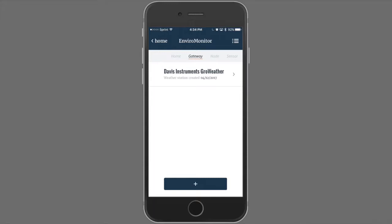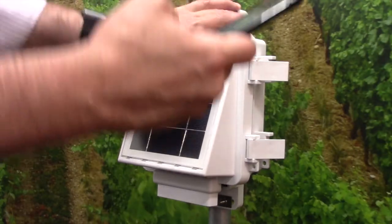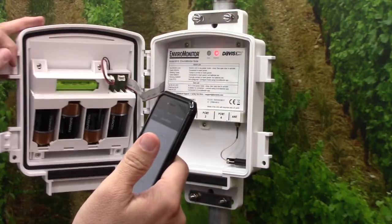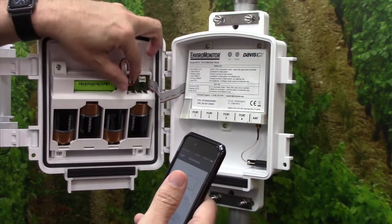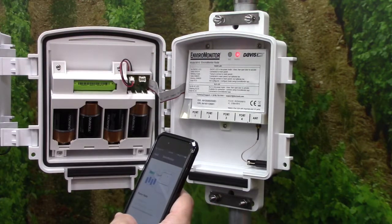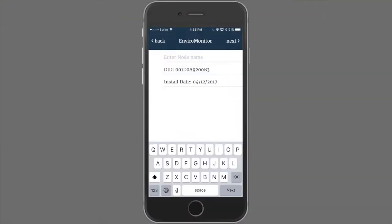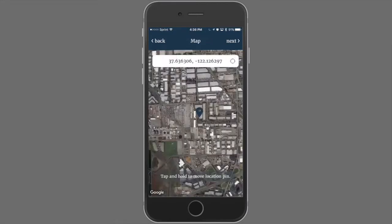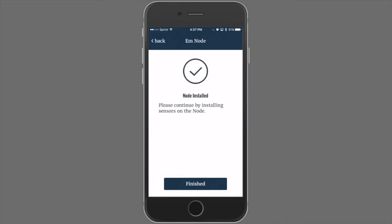After adding the weather station, we can continue to build out our system by adding nodes. Click the Plus. Now EnviroMonitor will guide you through the installation of a node. Start with the installation of the lithium-ion battery and inserting the 4D cells as shown, and connect the red and black wire to the board. Click Next. We'll establish a Bluetooth connection and connect. Once we've connected the EnviroMonitor node to this gateway, we can name the node and choose a location similar to the gateway. Now this node is paired with the gateway and added to that system.